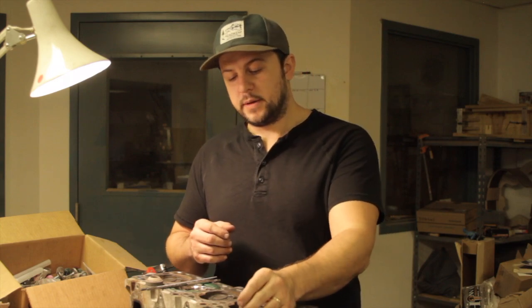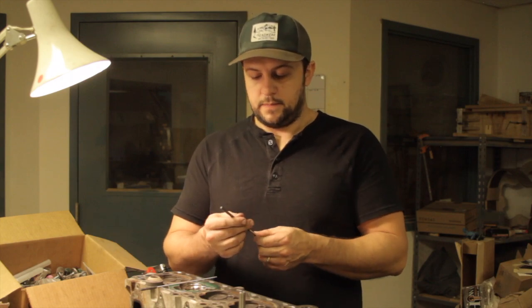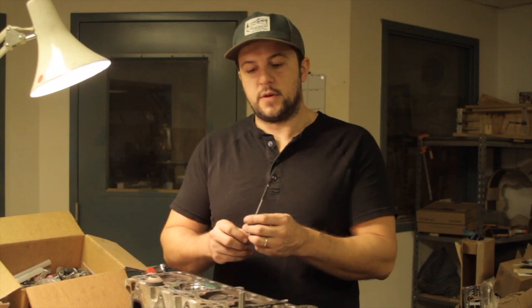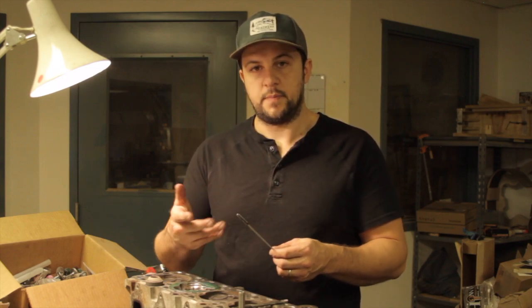I ordered some new cast iron valve guides straight from the Ford dealer. I also ordered a .237 finishing reamer for cast iron valve guides and a quarter-inch brush hone just to chase through the guides and clean up that surface finish.